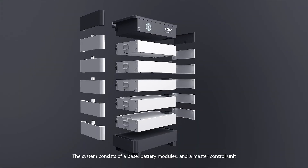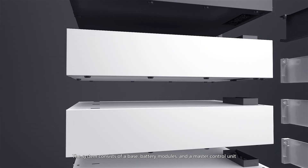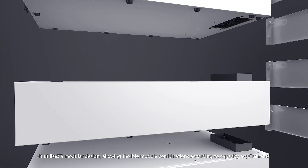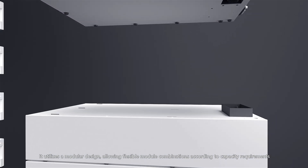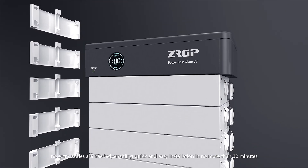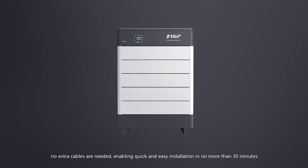The system consists of a base, battery modules, and a master control unit. It utilizes a modular design, allowing flexible module combinations according to capacity requirements. With plug-and-play terminals, no extra cables are needed, enabling quick and easy installation in no more than 30 minutes.